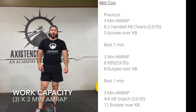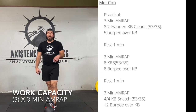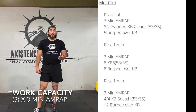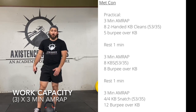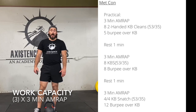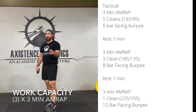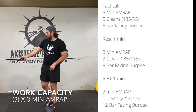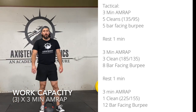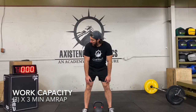Welcome back. Now that you are nice and warm and have done your 15-minute gymnastic strength, we're going to get into our work capacity. It's three 3-minute AMRAPs with a minute rest in between — 11 minutes total: three minutes of work, minute of rest, three minutes, one minute, three minutes, and then you're done. It's going to go quickly. I'm going to alternate between the practical and tactical. You should already know what you're going to be doing and have everything ready to go. Pause the video now if you're not ready.